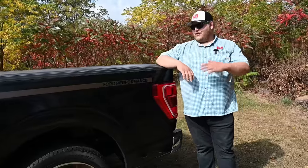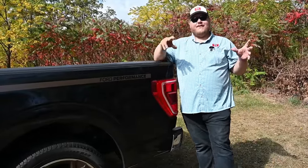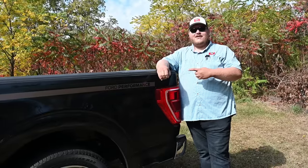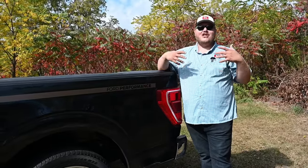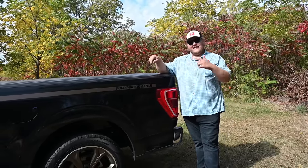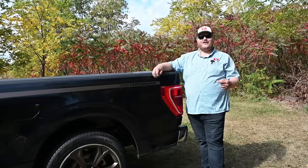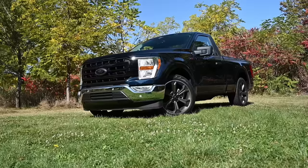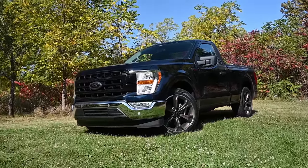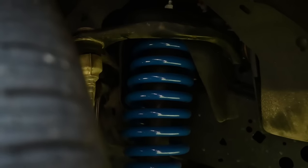You might have noticed this truck is lowered. When you go for the FP700 it comes with a lowering kit, but this truck has the complete lowering kit, which is an additional option. Rather than just dropping the back end, this kit drops the front by 1.3 inches and the back by 2.5 inches to give a nice lowered, leveled-out stance. It also has a set of Eibach springs, so not only are you lowered, but the suspension should make the truck handle better too.